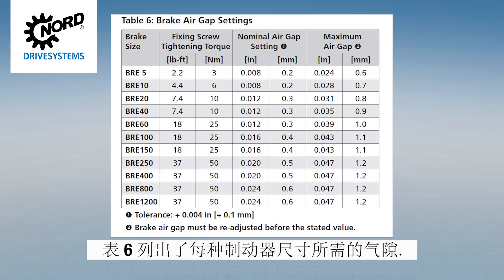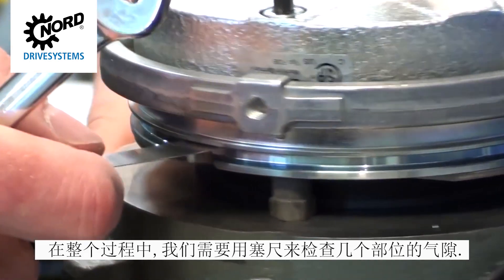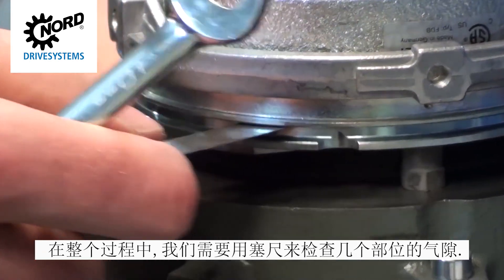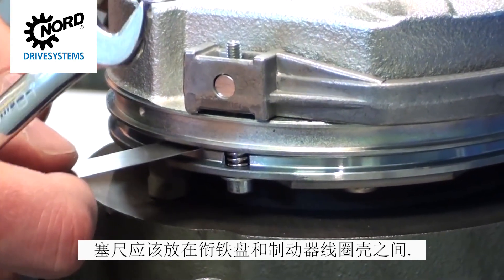The desired air gap for each brake size is displayed in Table 6. Throughout the entire procedure, you will need to use your feeler gauge to check the air gap in several places. The feeler gauge should be positioned between the armature plate and the brake coil housing.